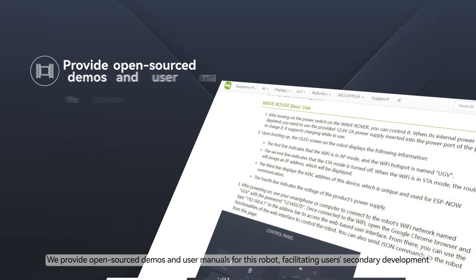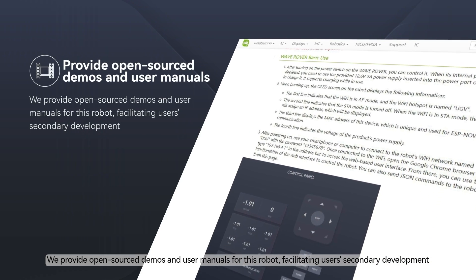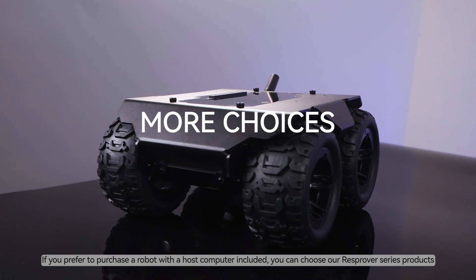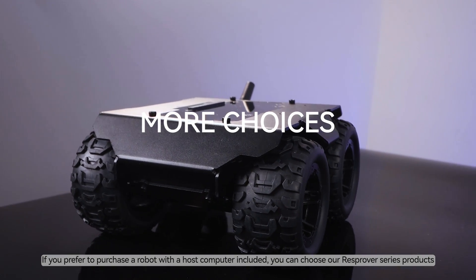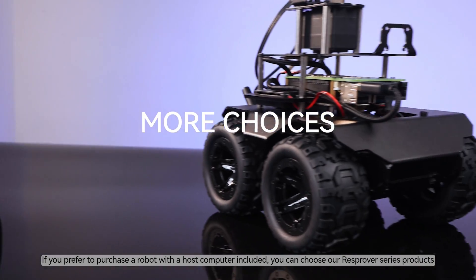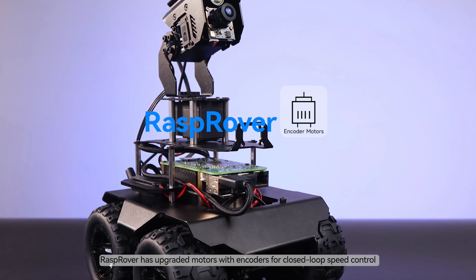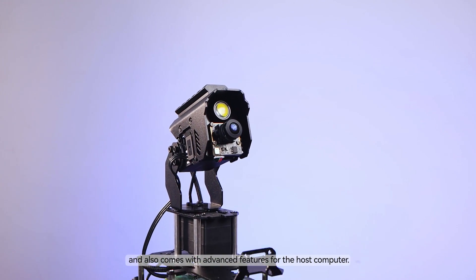We provide open source demos and user manuals for this robot, facilitating users' secondary development. If you prefer to purchase a robot with a host computer included, you can choose our RaspRover Series products. RaspRover has upgraded motors with encoders for closed-loop speed control and also comes with advanced features for the host computer.